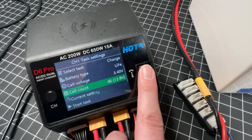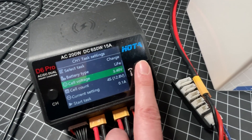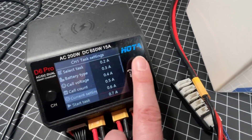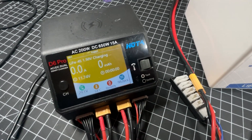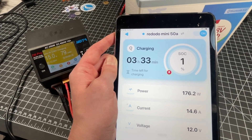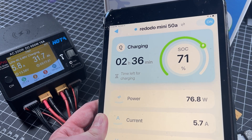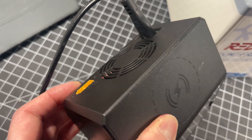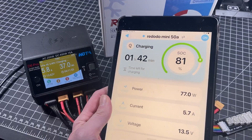For charge settings on my D6 Duo, I set it to LIFE mode (lithium phosphate mode), set the cell voltage count to 3.4, and set the cell count to 4S if not auto-detected. I set the charge current to 15 amps, which is the maximum allowed on the Hota D6 for this mode. It takes about 3 hours to get to 70% charged from 0%, but that remaining 30% takes a lot more time as the charger — especially with AC input — can't push as many amps toward the end of the cycle. As you can see, it slowed down to about 5.8 amps at 70% charged.